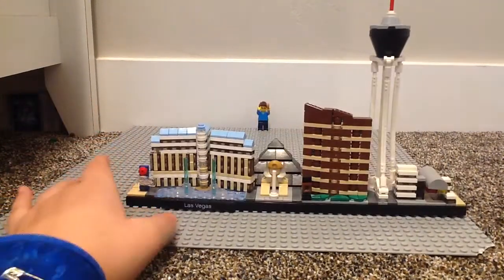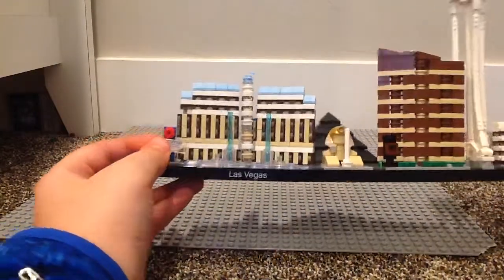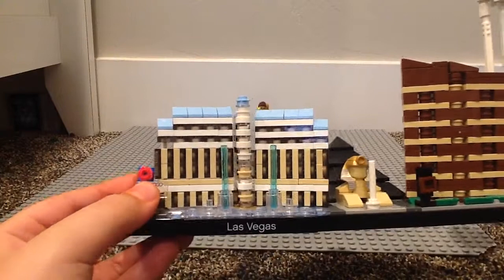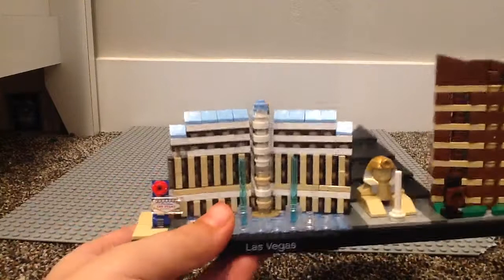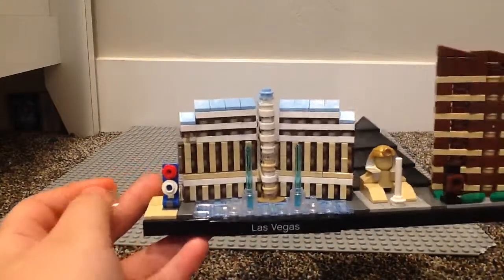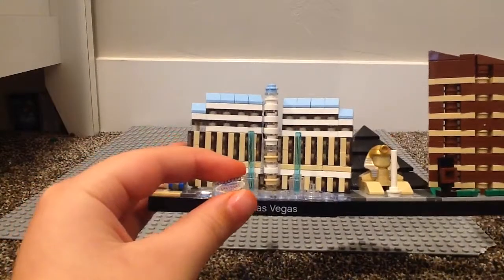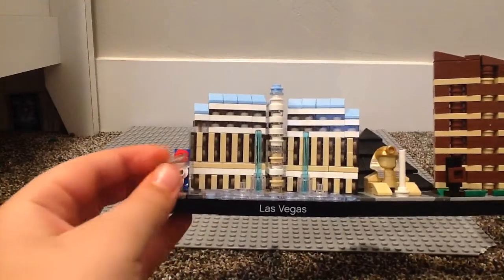This is actually pretty cool because I've actually been to Las Vegas, so I do recognize most of these buildings. We have the Las Vegas sign, which I do remember, and I don't think this represents it too accurately, to be honest, but I think it's probably the best they could have done. You can see it's just on a clip there, but you do get this very nice exclusive printed two-by-one flat tile.